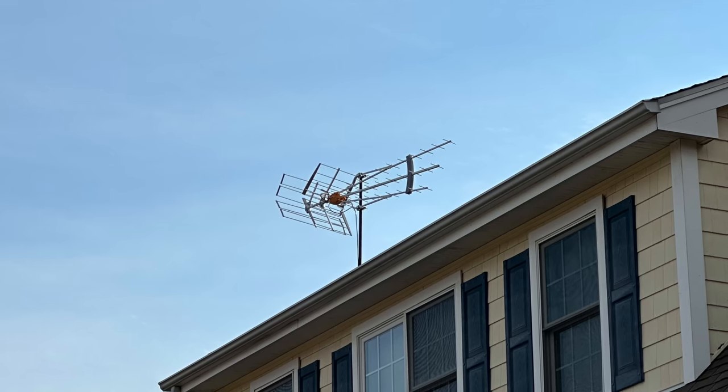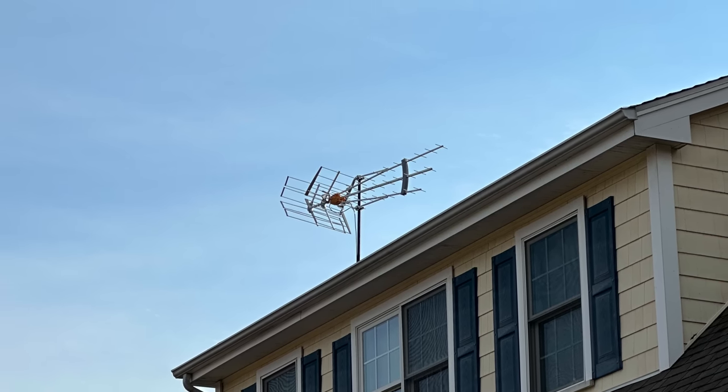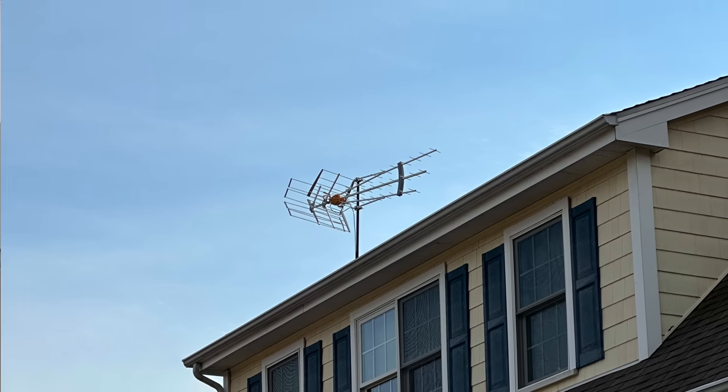Hey everybody, it's Lon Seidman. I've got an update for you on my TV antenna that's up on the roof. The good news is that everything is working great — it is flawless. The ATSC3 broadcasts are coming in perfectly. All is good.